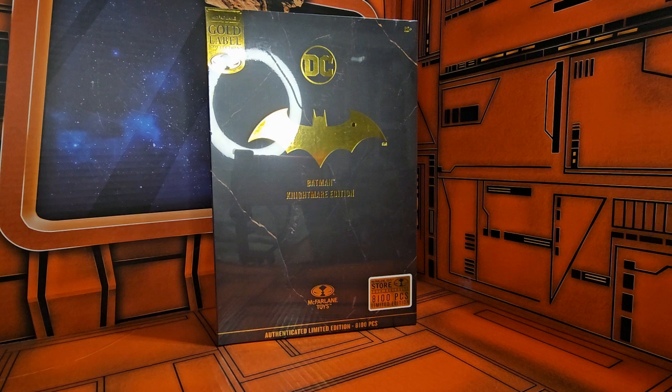Hello, fellow collectors. Today we're going to be talking about DC Universe Batman Nightmare Edition. This is a McFarlane Store exclusive, limited to 8,100 pieces.